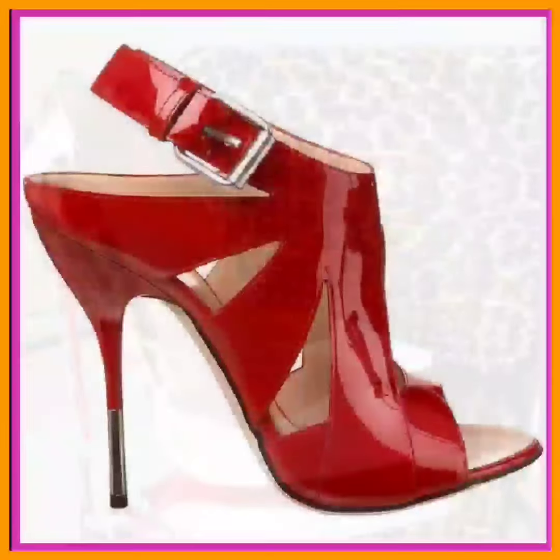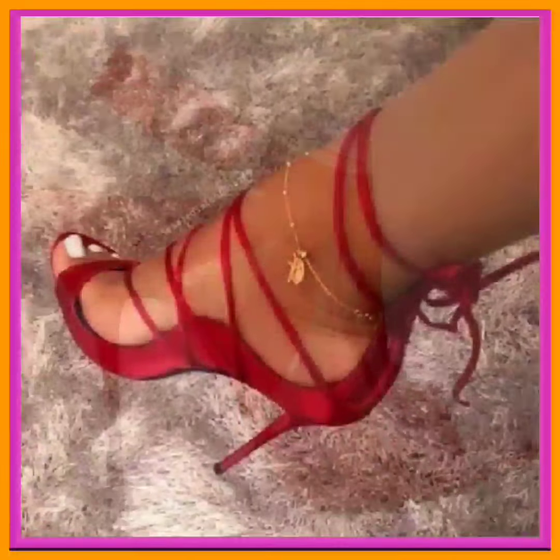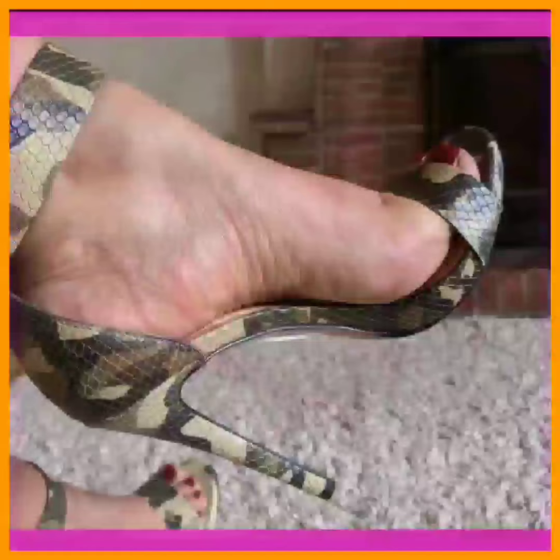If you want to buy such beautiful heels, you should visit Amazon, eBay, and AliExpress. On these platforms you will find these types of heels at a very reasonable price and in really beautiful designs, as you can see on the screen.